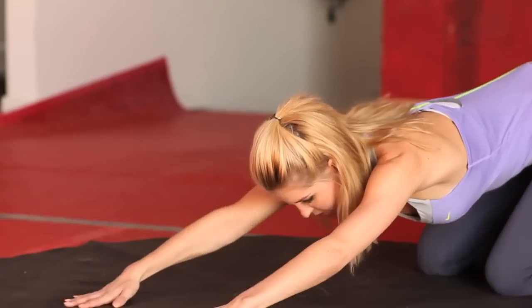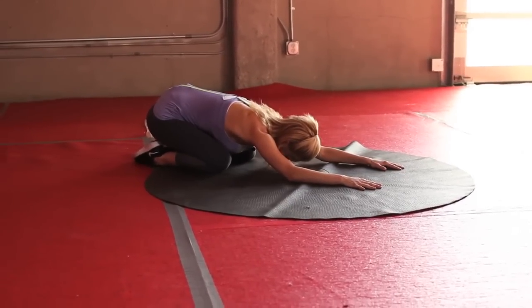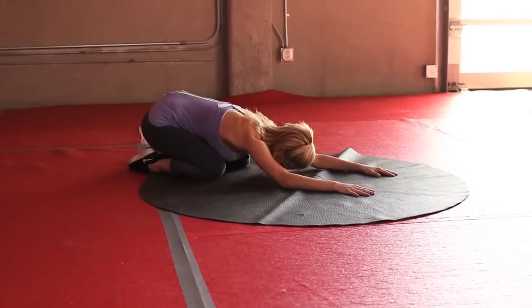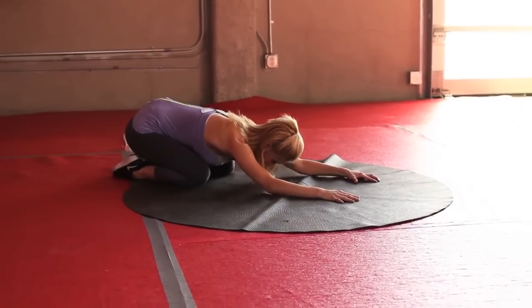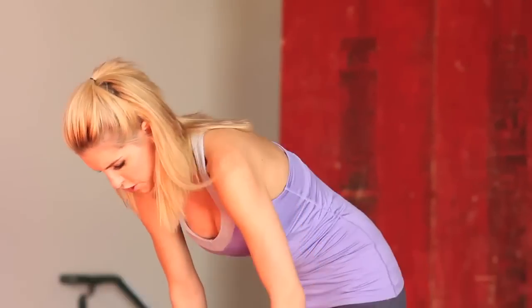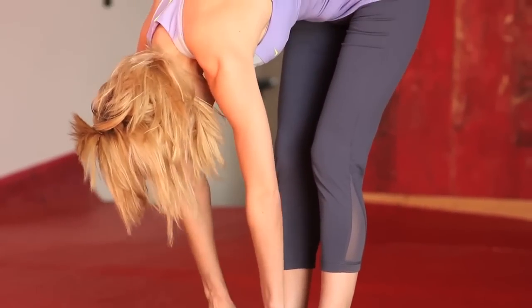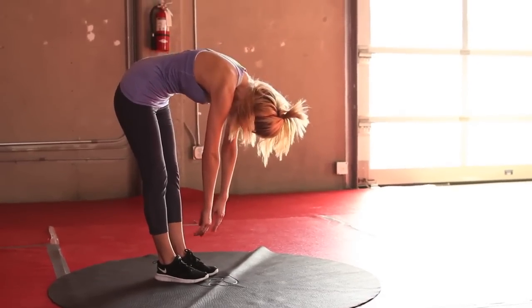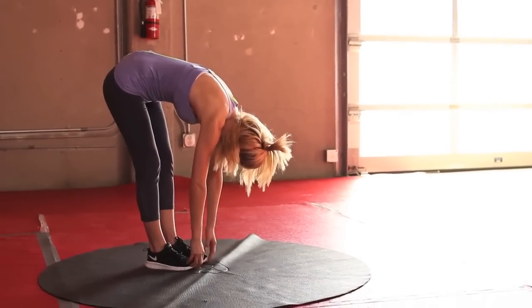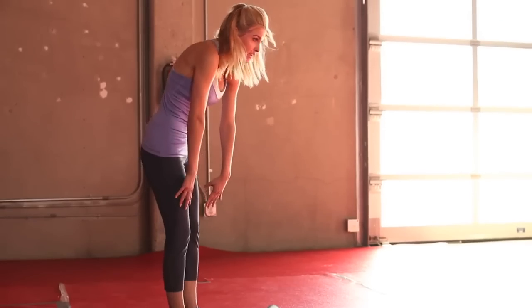Let's go into a child's pose — just coming down, really thinking about stretching those arms out and stretching out that back. Let's just hold it here for three, two, one. Coming up to standing, we're going to do a toe touch — just drop down, really relax that head, and thinking about bringing your hands down to the floor. It doesn't matter how far you get — if you're just here, make sure that your head is relaxed. Let's just hold it here, stretching out our legs, and slowly come up.